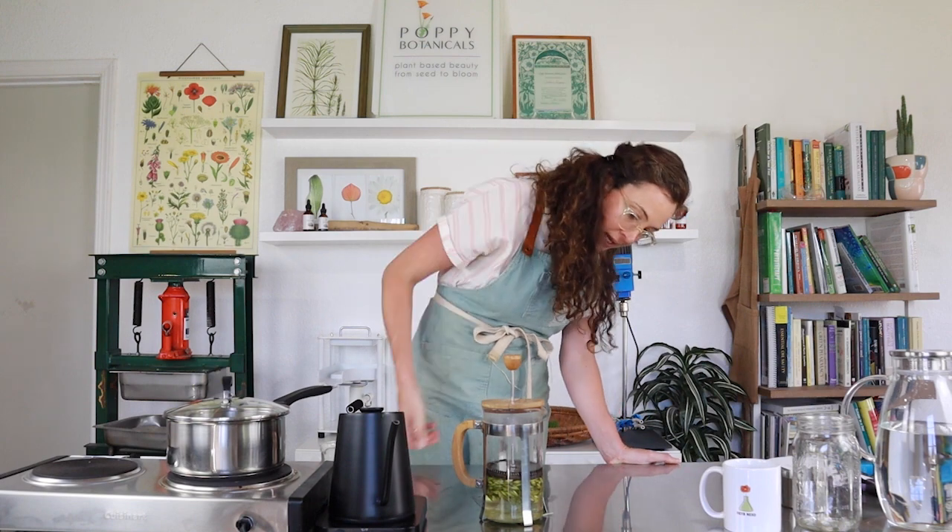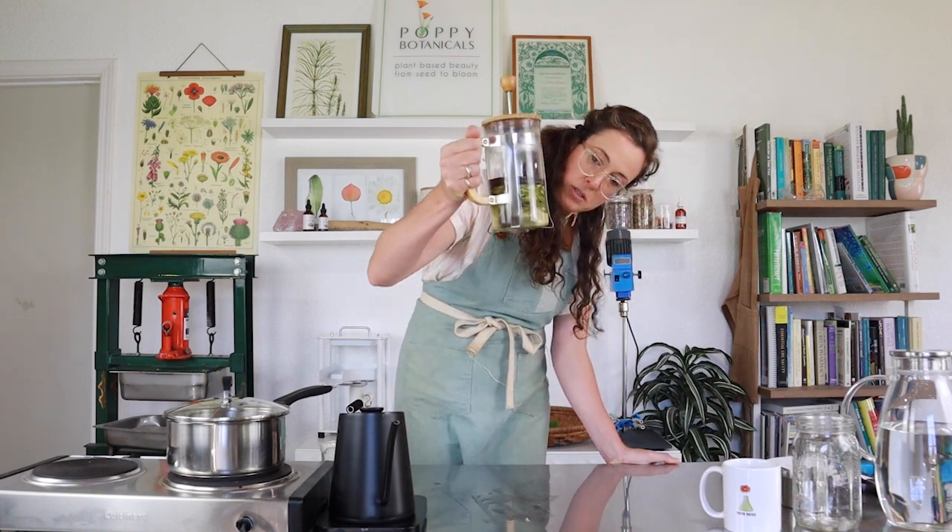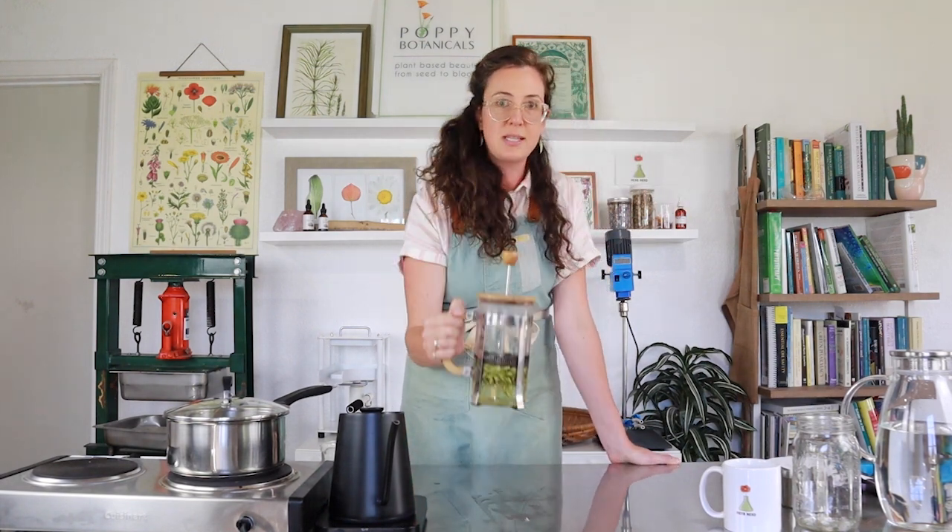You can set a timer for 10 minutes, 15 minutes, whatever you're willing to wait. We're actually going to come back in about five minutes because I want to do one more step to make my milky oat top tea even more delicious.